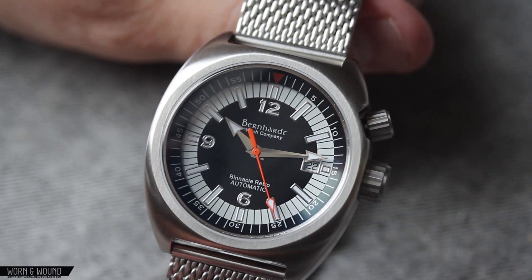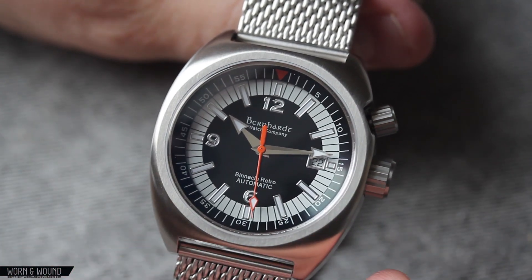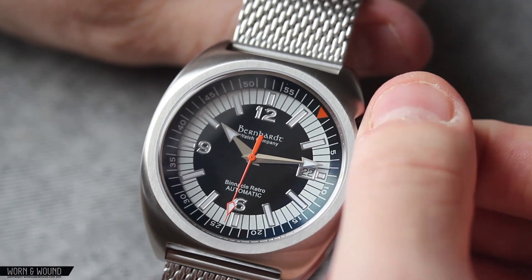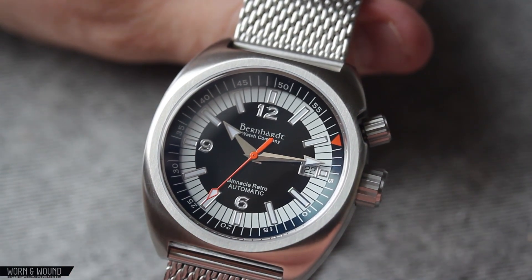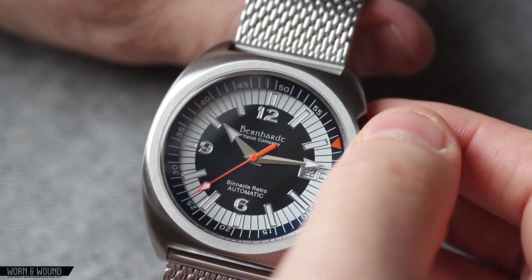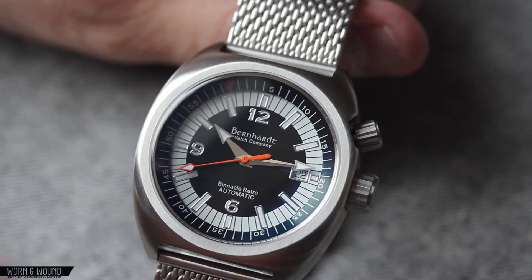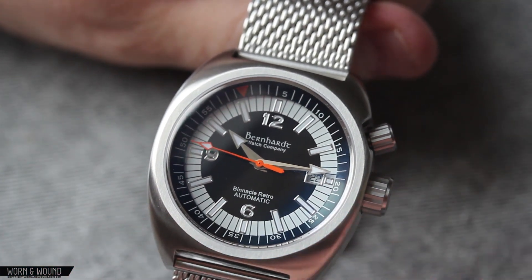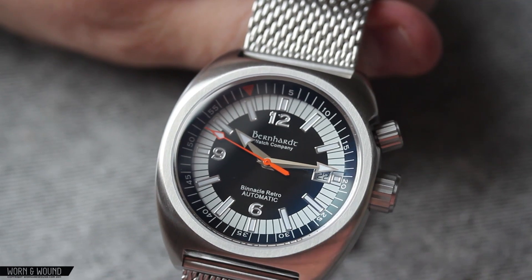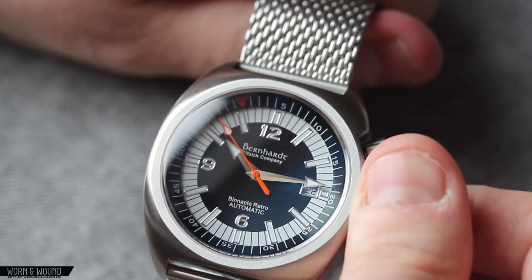Looking outside of that, the internal bezel kind of lines up with those lines on the dial itself. As you rotate, it's pretty easy to find an exact marker, because those lines go all the way to the edge, which is really nice. I do think the internal bezel itself lacks a little bit in the excitement. The way the font is positioned — being low on the internal bezel — is a little funny. I kind of wish it was centered, but that is also a personal preference.